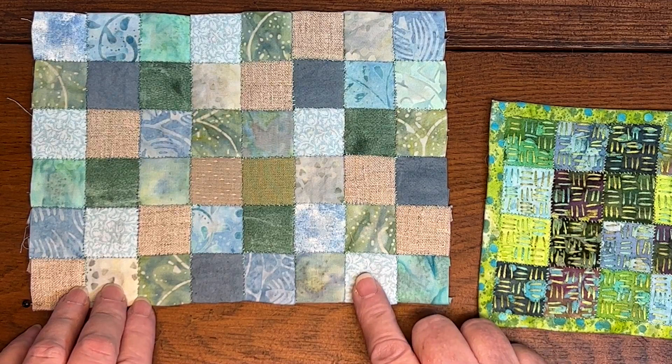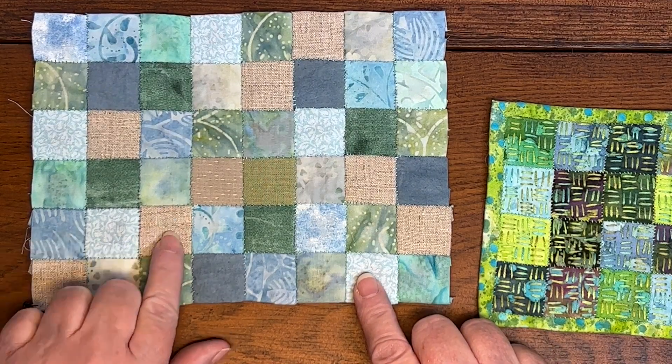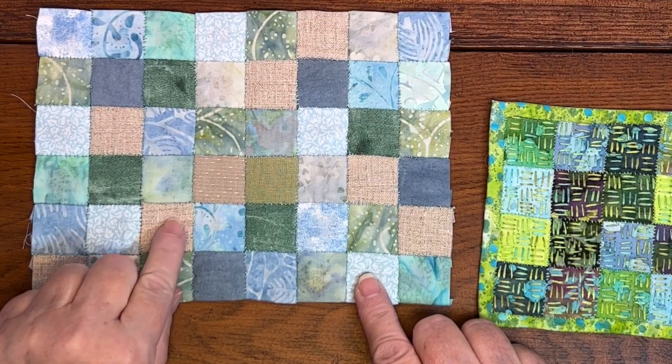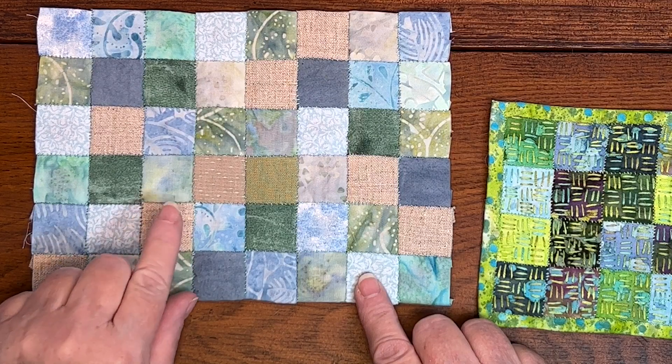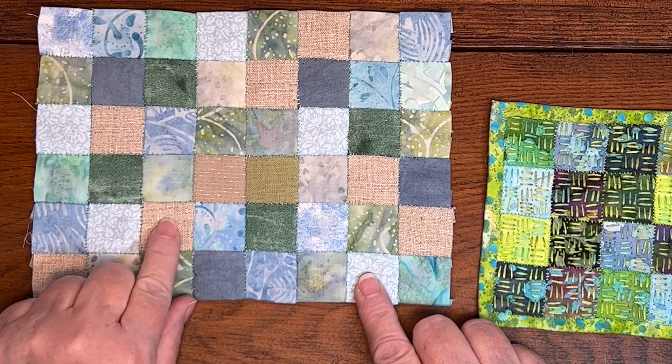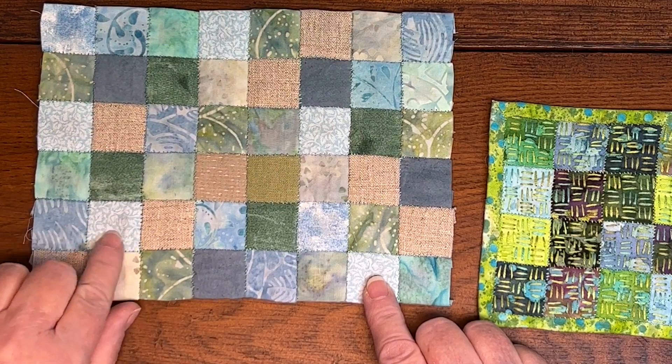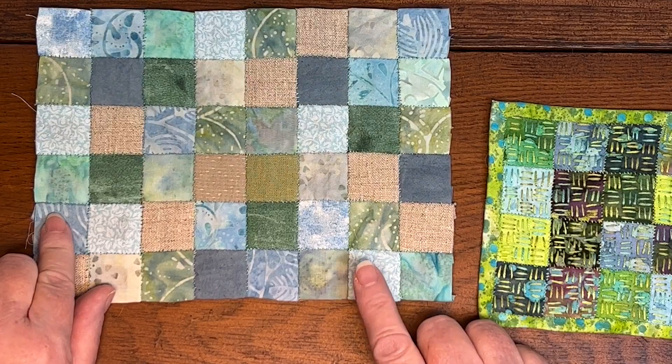The next thing I need to do is choose the fabric for the back of the mug mat — whatever I use will really frame the piece. This fabric is going to wrap around and become the self-binding, so I'm going to see what fabrics I have that coordinate well with the stitched squares. At the moment I'm thinking one of the blue fabrics would be nice, though I'd love to do the linen.